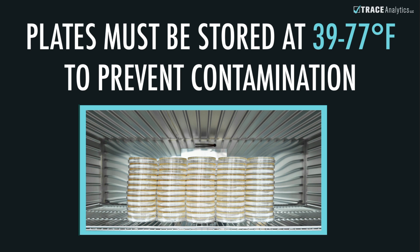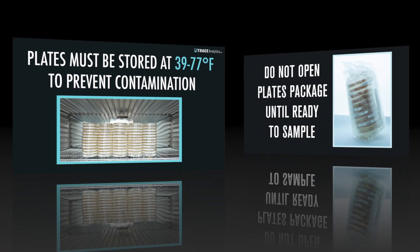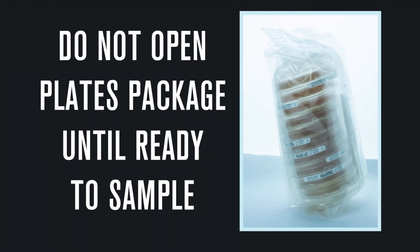After you take the samples, you must keep the plates refrigerated to prevent growth of microorganisms before laboratory analysis. To maintain the sterility of the plates, do not open the package until you are ready to sample.